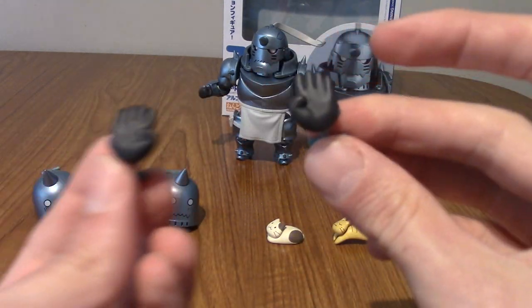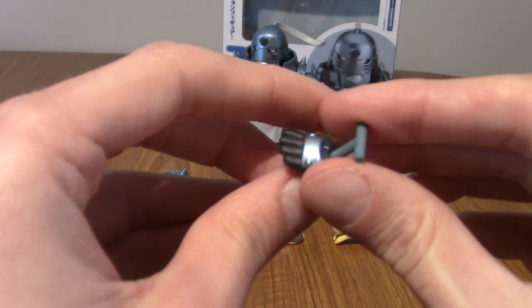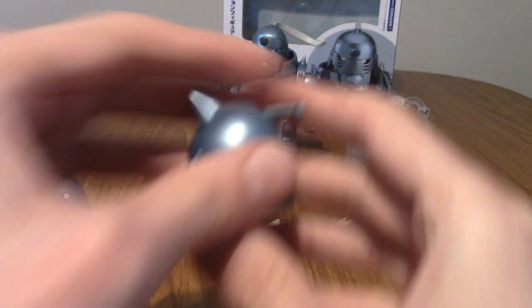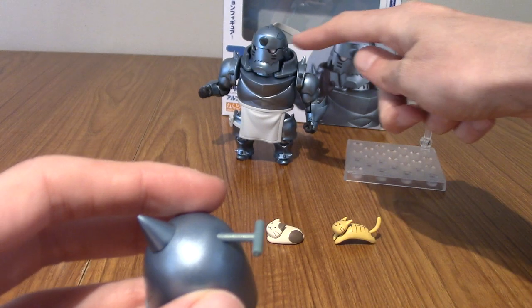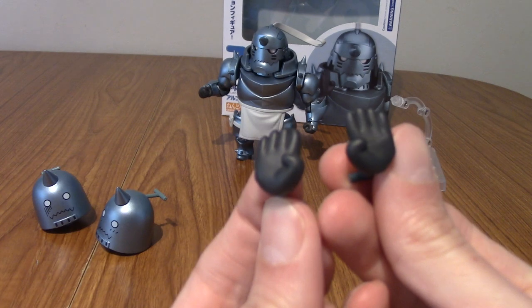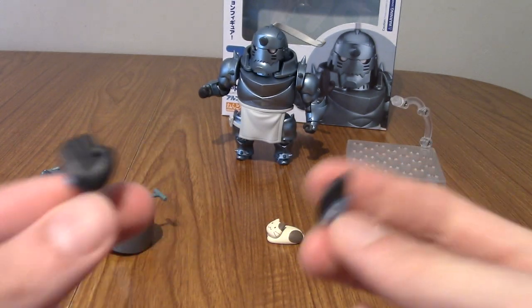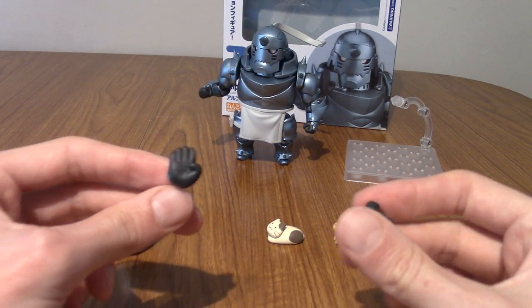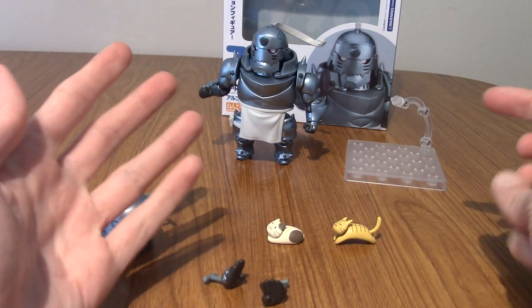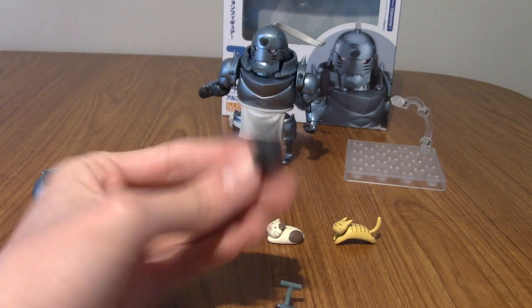Then we have the hands. They have little things sticking out of them to denote where the holes are — same at the back of the heads, where you pop it out and put the ribbon at the back. We've got both palm pieces because, if you've seen the series, he can technically do transmutation via his palms, but that's a lot later on. This is kind of his fighting style thing anyway, so it's nice to have those hands.